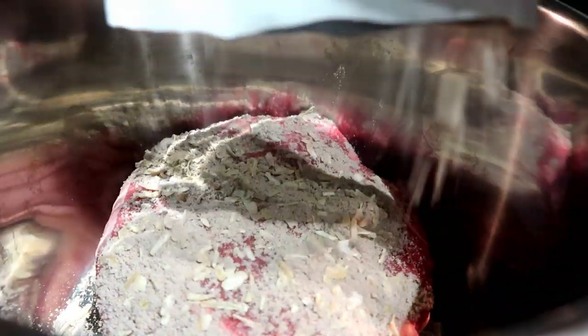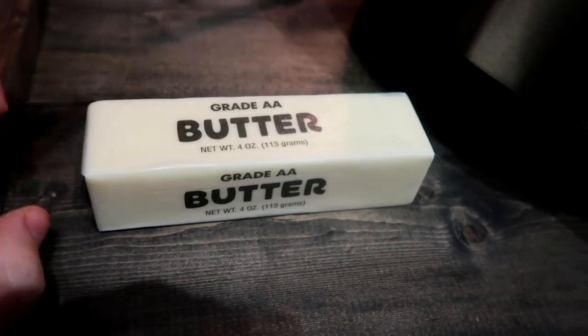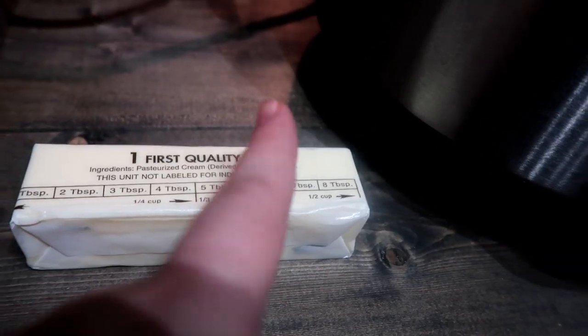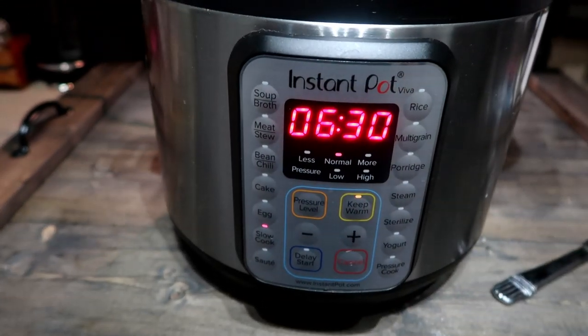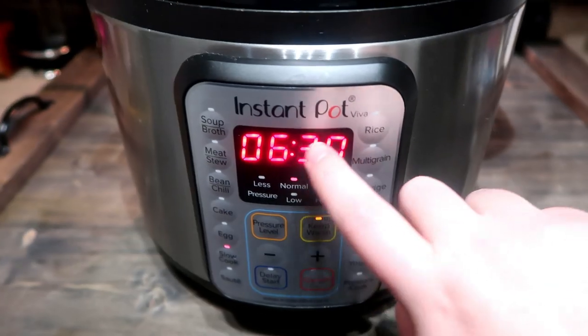I covered the roast with the beefy onion soup mix — though I prefer the au jus gravy mix — then topped it with ranch seasoning and sliced a whole stick of butter into little pads placed around the roast. I pressed slow cooker and let it do its thing. It was almost noon when I started so I adjusted the cook time accordingly.